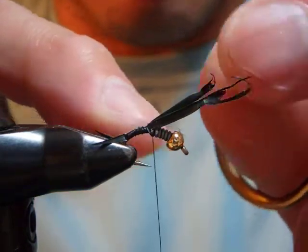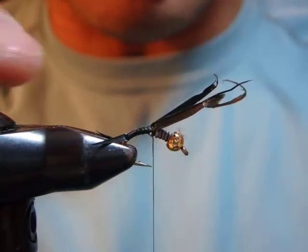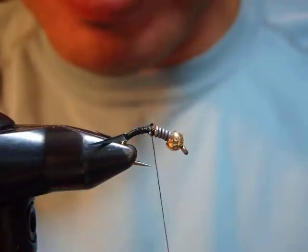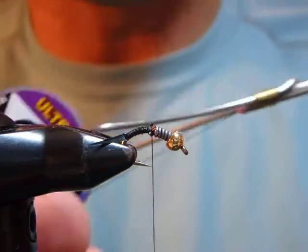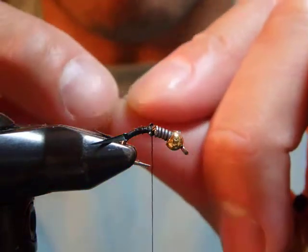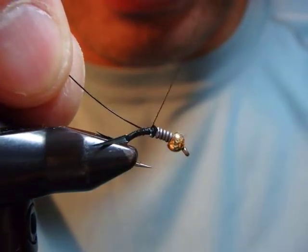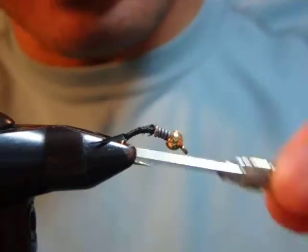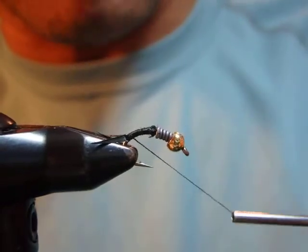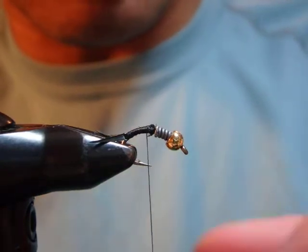Then I wrap the butt all the way up against this wire. Red wire — then I trim that. Then this is the ultra wire, ultra wire black, brassie size. I pretty much use this for all sizes. I tie this in 14, 16, down to 18. I tie 12 once in a while, and they are still good. But the majority of my tying and fishing are with 14 down to 18.